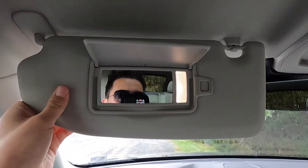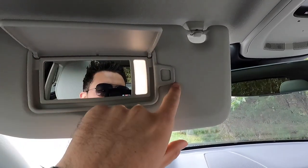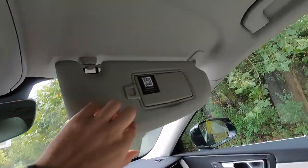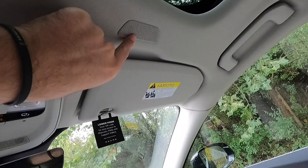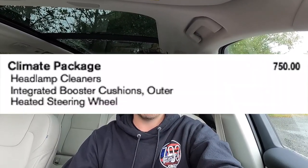The visors have a vanity mirror with a vanity light, plus a spot to hold your registration or business cards. There's also a mic pickup for your Bluetooth phone and a grab handle for both passenger and driver. The seats are very comfortable. The heated steering wheel comes as part of the $750 climate package, which also includes the headlamp cleaners and an integrated booster cushion.